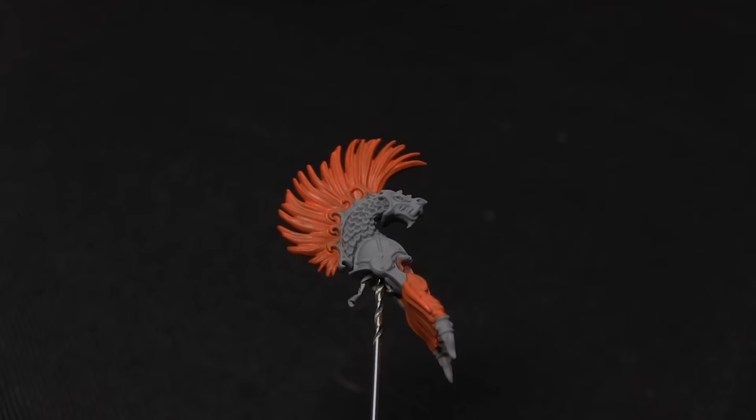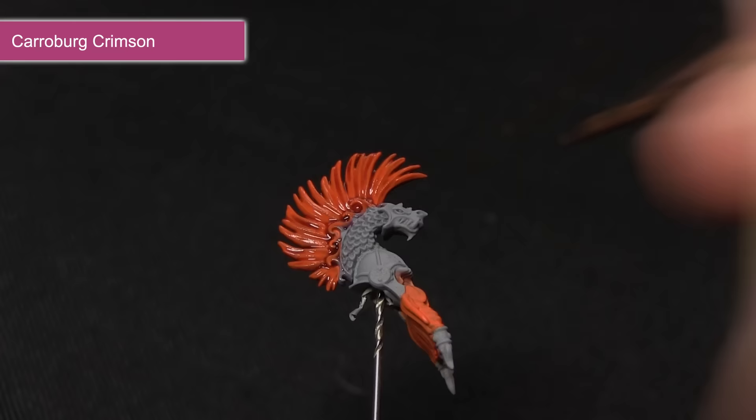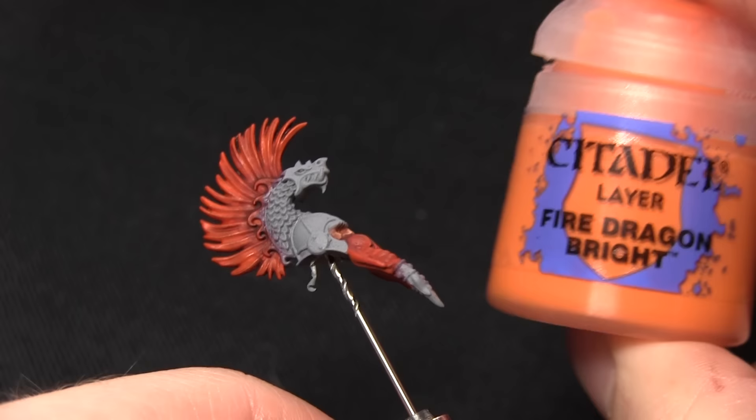Now that the base layer is down we can wash over the beard areas, and for this we'll be using Carroburg Crimson. This step is a two-part process. First I've mixed in some water with the wash and I'm applying this over all of the hair areas, making sure that the wash goes into all the recesses — this will create some nice shading on the orange areas. The second step is to apply a secondary wash straight out of the pot on the lower sections of the hair, focusing at the bottom, and this will create a nice almost flame effect on the hair.